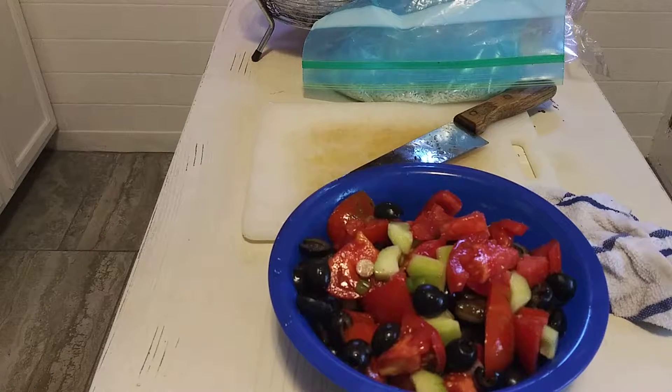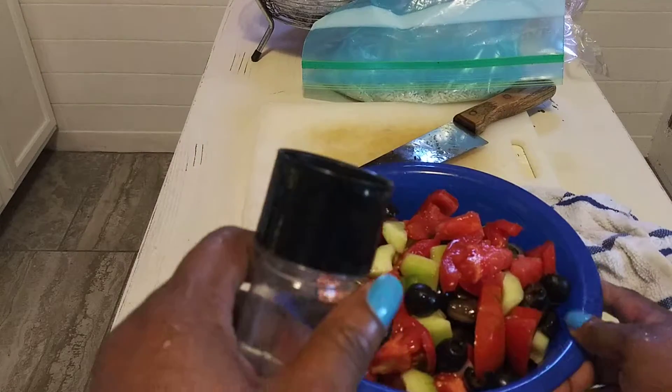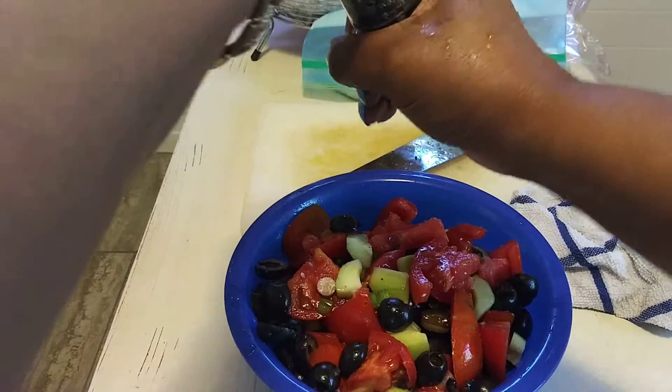One day I'm gonna learn how to record without making a mess and doing stuff wrong. I hit the button, so this is me showing you the salad I'm gonna take.